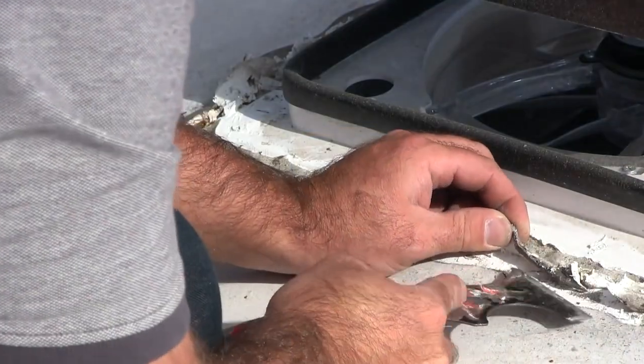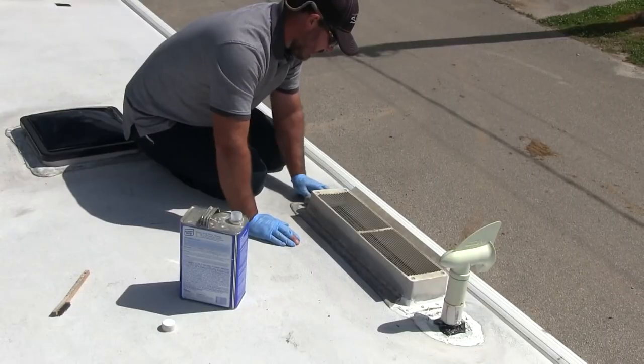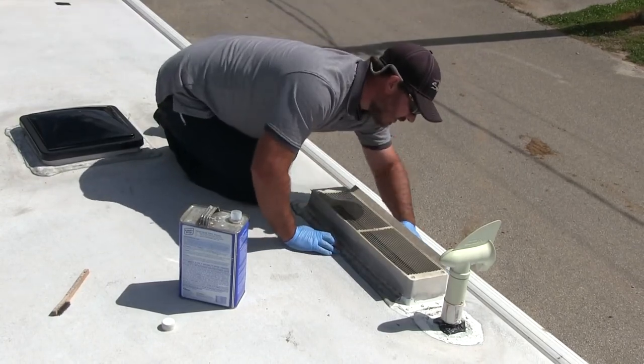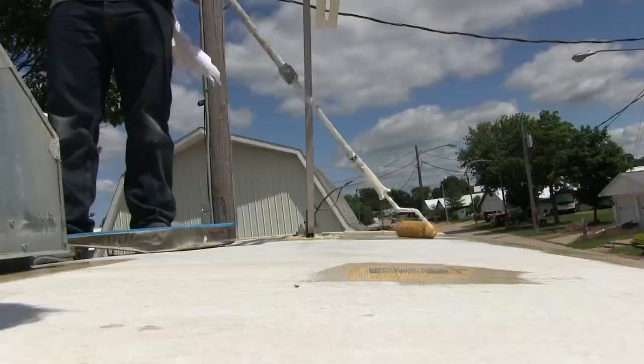They have factory-trained experts nationwide who can install the RV Armor system wherever the coach is located — at your house, at a storage facility, even in the campground where you're staying. Here's Lee Thaxton, president of RV Armor, to explain the concept of best roofing practices, and how a good foundation is important for a leak-proof RV.